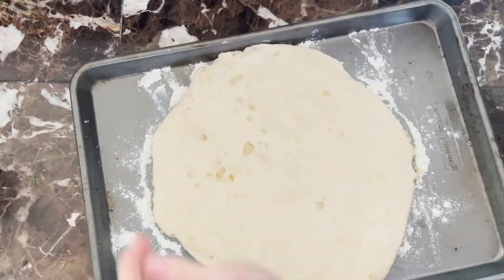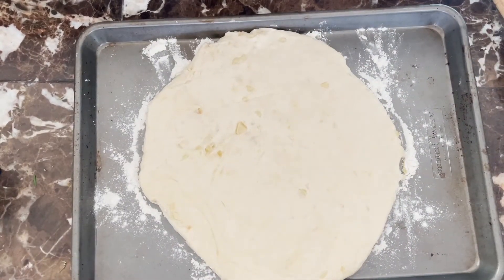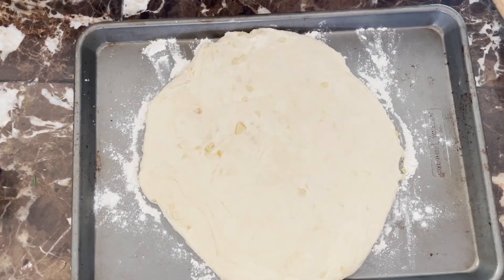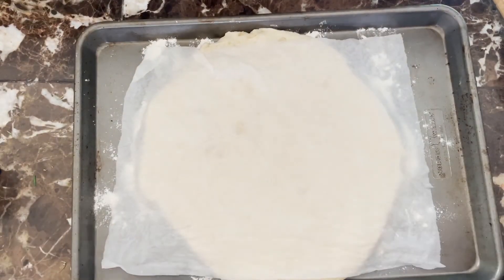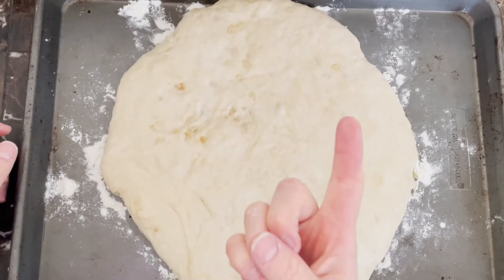You can either make it round or square, whatever you prefer. Once you have it to your desired thickness, take a damp paper towel and lay it over top, then let that rise for another 20 minutes or so. While that's rising, go ahead and preheat your oven to 400 degrees Fahrenheit.